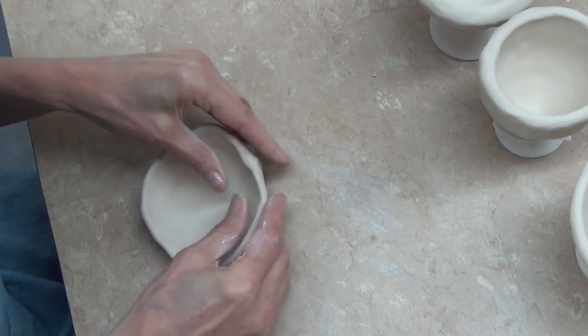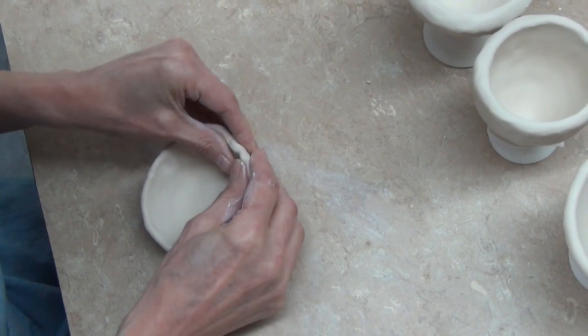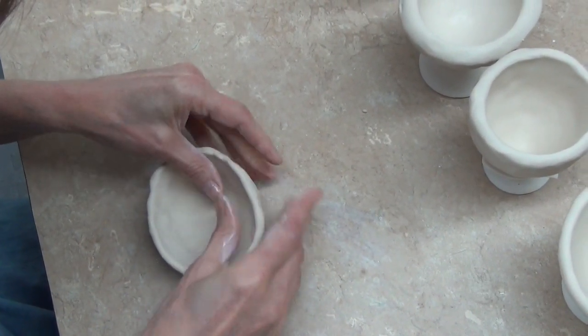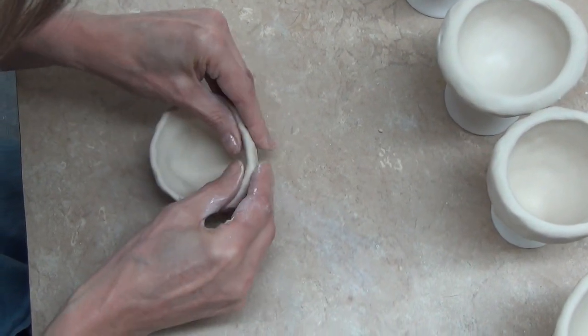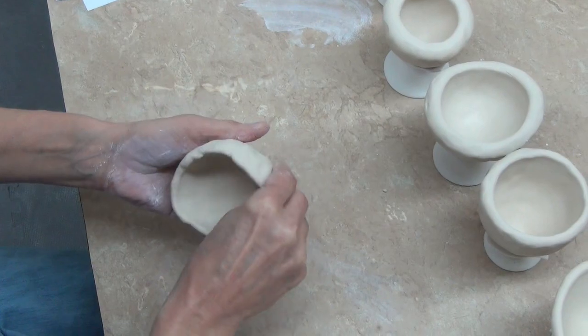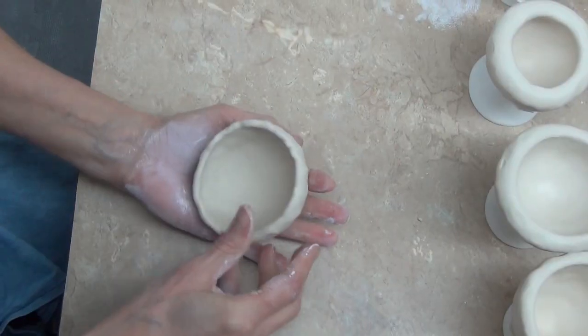Note how this piece is coming back to the shape that I want for it to be. I'm literally pinching it back to itself and now I'm getting those even walls back up again.